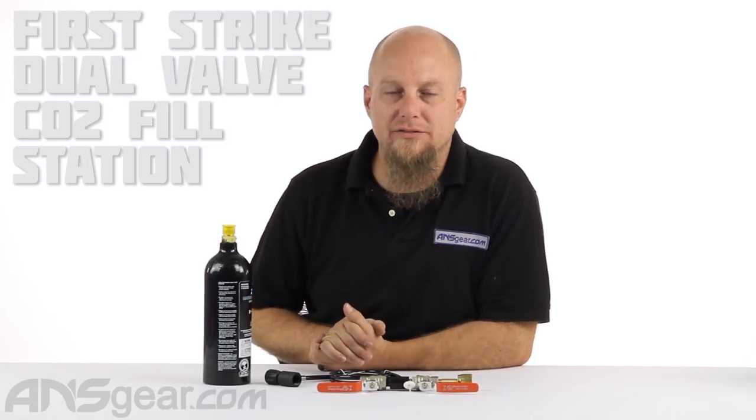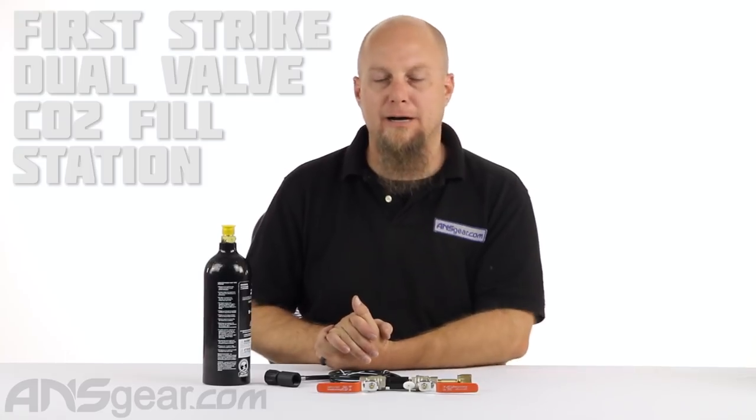Hey everybody, it's Rory from ANS Gear and we're looking at the First Strike Dual Valve CO2 Fill Station today. If you're a small paintball field that's just getting started, or if you have access to liquid CO2 and you want to fill your own bottles, this is what you would use to do it.